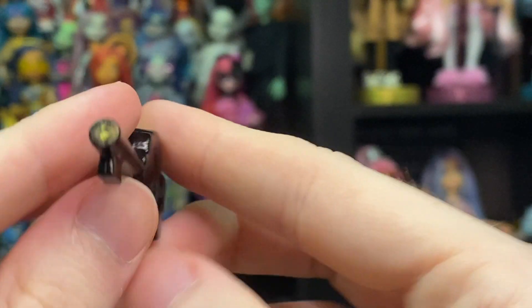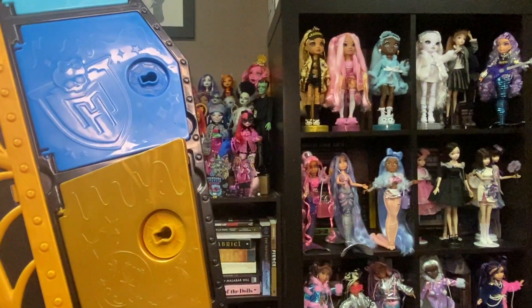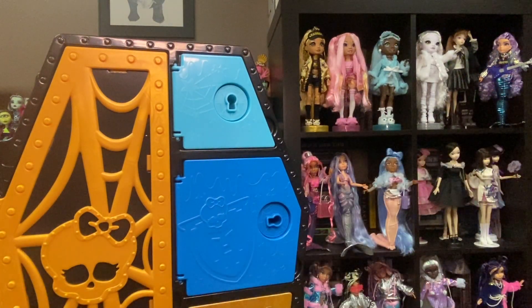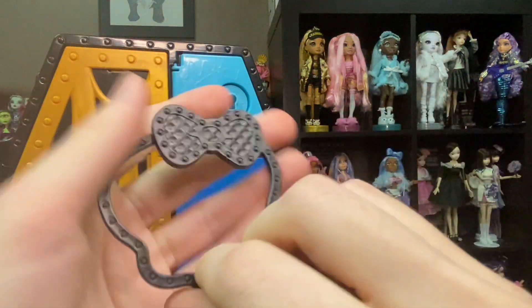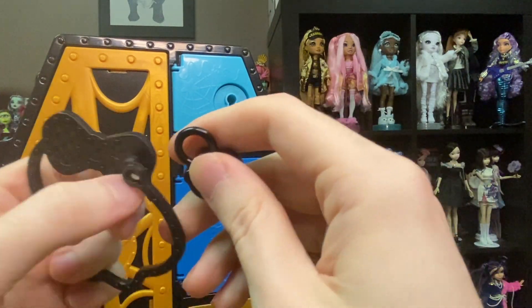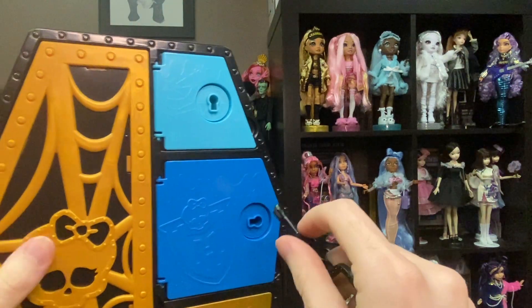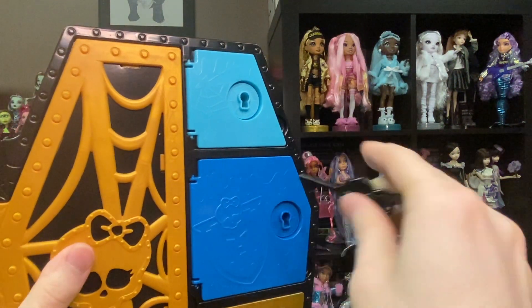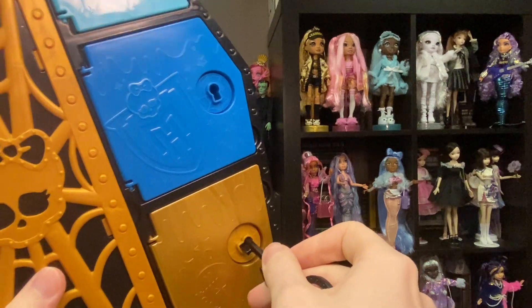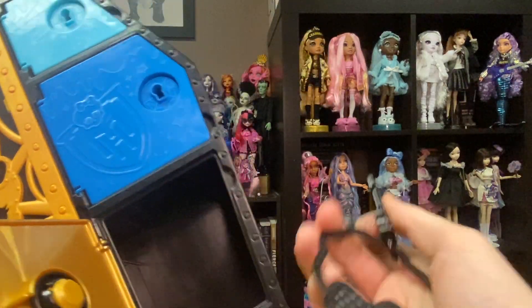Our next little box to open is the gold one. We get a key ring for all of our keys — you can pop off the back and slide your keys on. You could carry this around since you can lock the doors back up if you wanted to. All the keys work on all the doors, so don't worry if you lose a key or your box doesn't come with a certain color key.